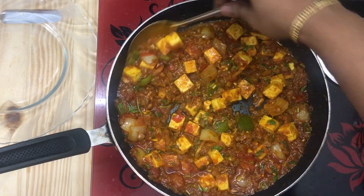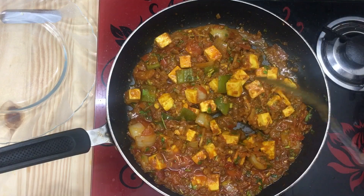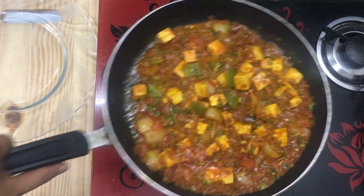If you want to add a taste like in the restaurant, I will share a recipe for that. I will walk through this recipe step by step.